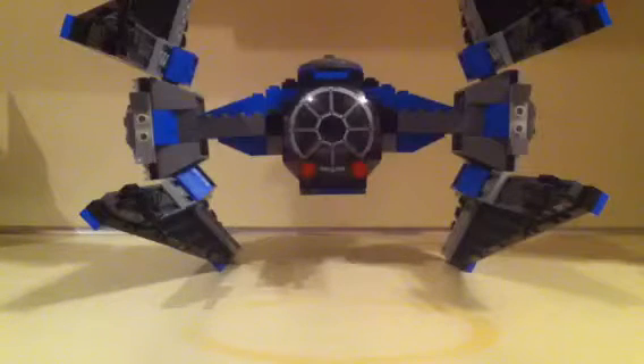Since you only got one minifigure with this set, I decided just to leave him in the vehicle. This is a really nice set, but the fact that you don't have many features — that's kind of a bummer.